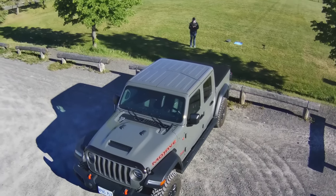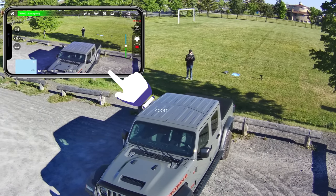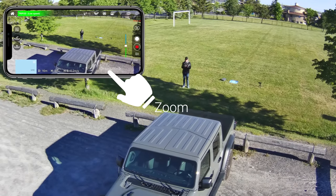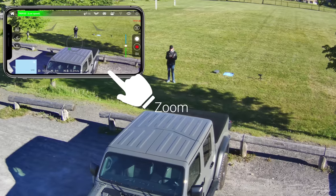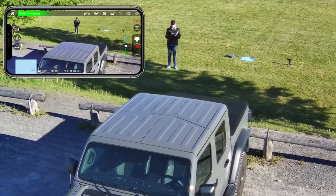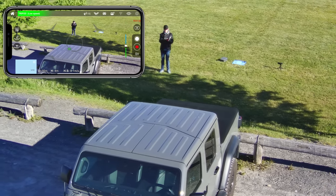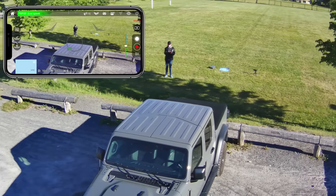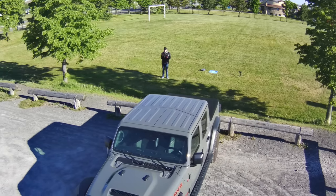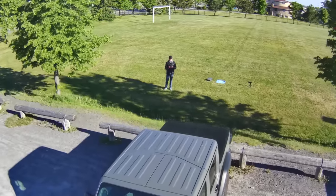There's a zoom feature on this thing and it actually records the zoom to the micro SD card. On the bottom right of the app screen there's a little magnifying glass — I'm going to tap that and I should be able to zoom in to see me. It's not the smoothest of zooms because I'm doing it with my finger, but it does zoom using the sensor and resolution. It says 50x zoom and you can see it going from 1 all the way up to 50. Then you can zoom back out.